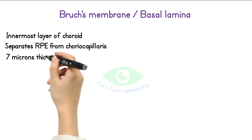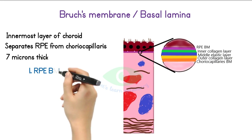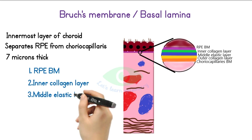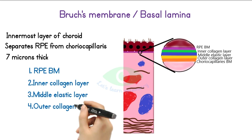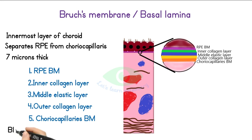Bruch's membrane is about 7 microns thick. Microscopically it consists of 5 layers: the RPE basement membrane, inner collagen layer, middle elastic layer, outer collagen layer, and the choriocapillaries basal membrane. Bruch's membrane is important for the blood-retinal barrier function.